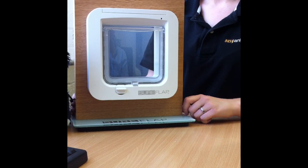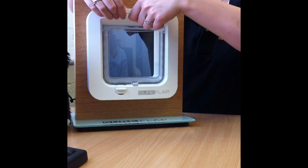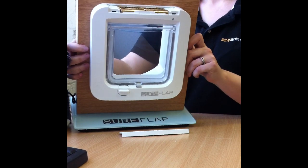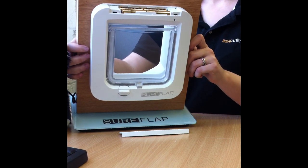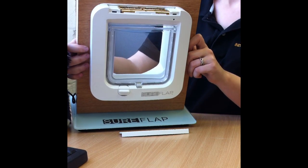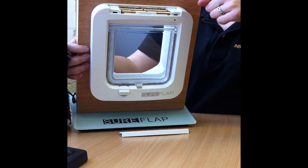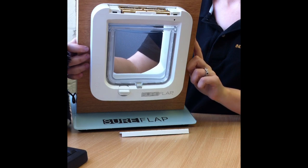This latest version SureFlap 2011 is battery operated. The batteries are in the upper compartment and house four AA batteries. These normally last for about six months, and there's a low battery life indicator on the right-hand side to indicate when these need replacing.